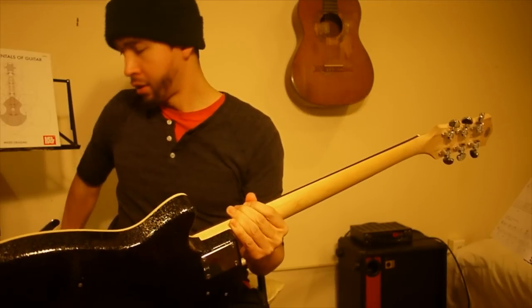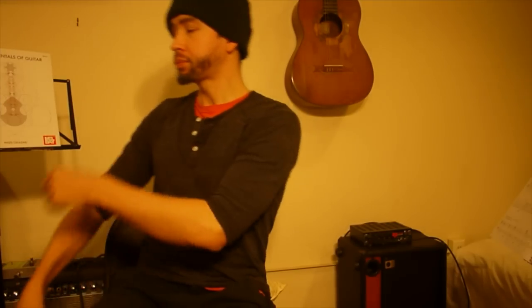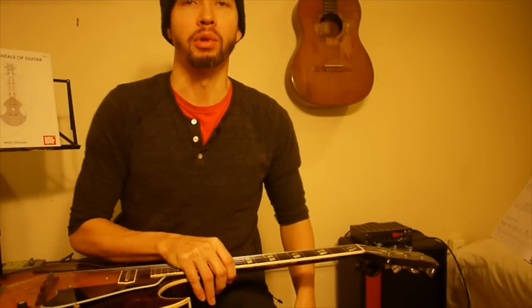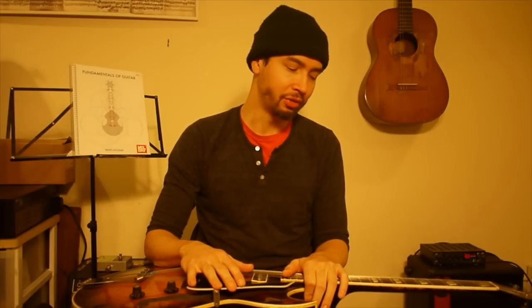Hello, guitarist Miles Okazaki here, and this is a video for a book that I wrote called Fundamentals of Guitar. I'm going to talk a little bit about harmonics, the natural harmonics in the string, and this starts on page one of the book. This is something I touched on in another video called Tuning the Guitar, where it was more practical — how to get the guitar in tune with harmonics. This one is more about how the string works, the real basics of vibrations and frequencies. A little less practical, but also interesting, and it can give you some ideas about musical things to do.